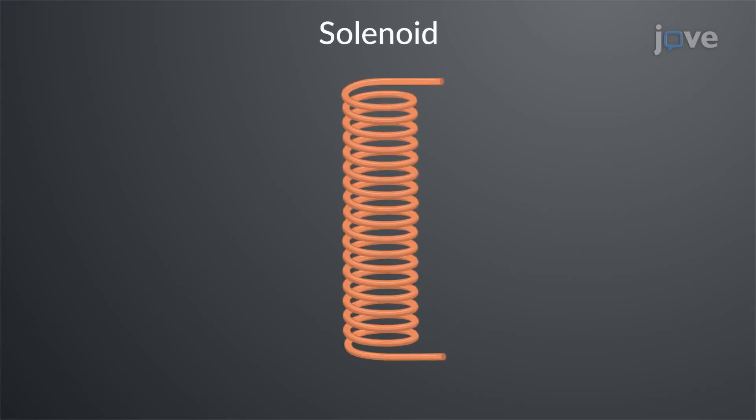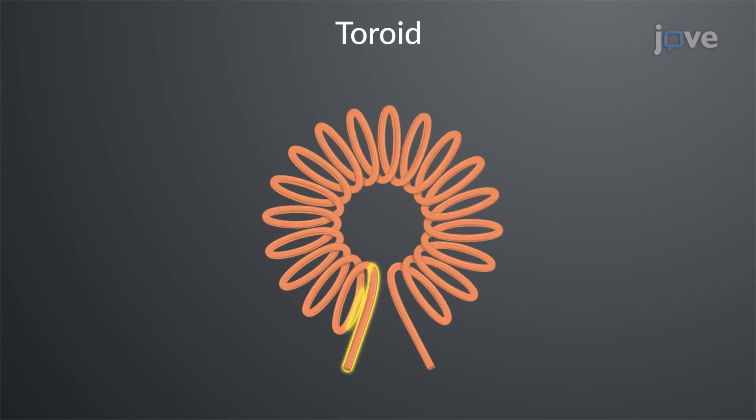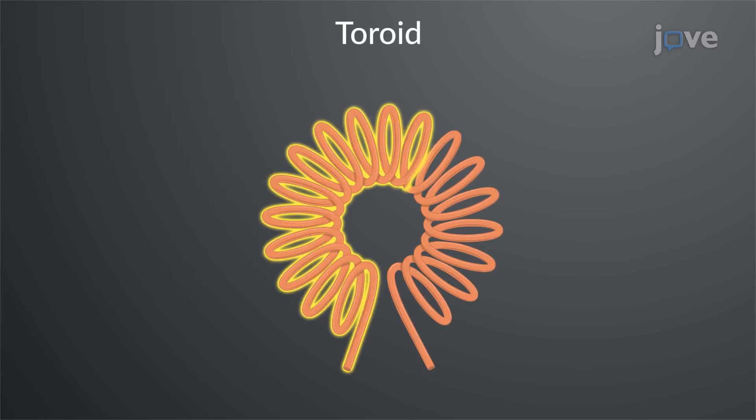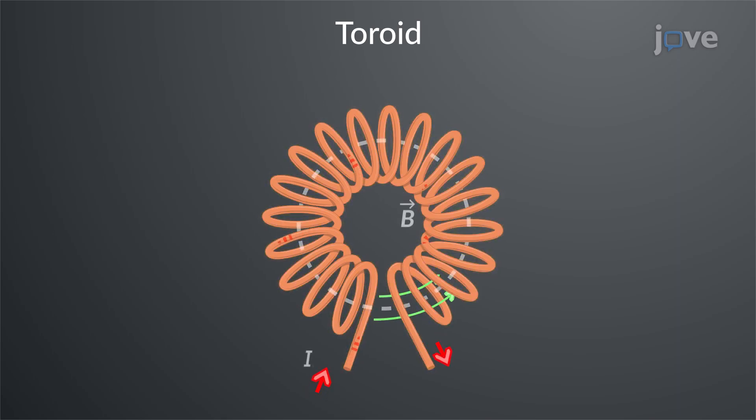A straight solenoid bent in the form of a donut-shaped coil is called a toroid. A toroid can be assumed as an aggregate of circular loops perpendicular to its axis. The magnetic field lines are circular and concentric to the toroid axis.